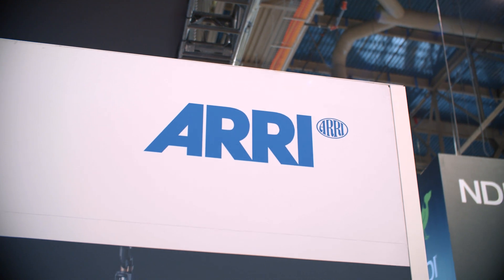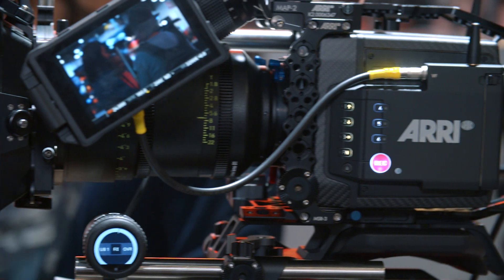Hi, Clint with Indie Shooter. Continuing our coverage of NAB 2019. I'm here again with Chase of ARRI, and this is the news that no one can stop talking about — the new Alexa Mini LF. This is the new Alexa Mini LF we announced just about a week ago, and the fantastic thing about it is it's got that large format sensor that we introduced last year with the Alexa LF.